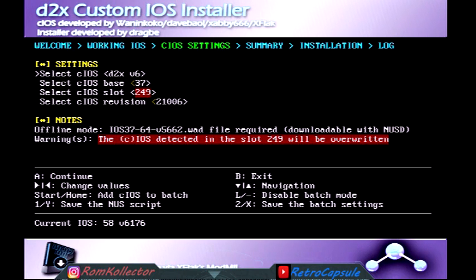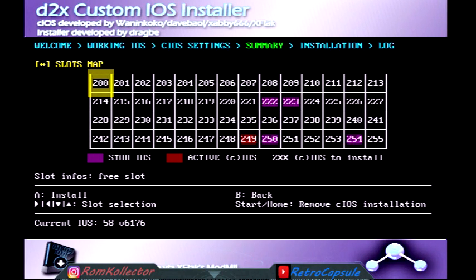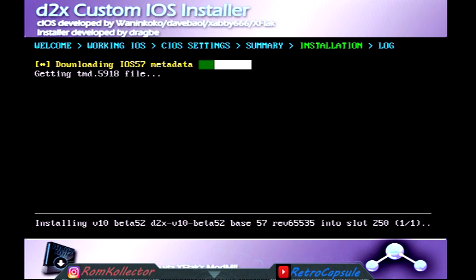Hit any button again. This time around for the second install, select CIOS d2x v10 beta 52, base IOS 57, slot 250, and revision 65535. So to recap the second round: v10 beta 52, base 57, slot 250, revision 65535. Hit A — you'll see slot 250 flashing purple. Hit A again and it will go into the loading screen to download and install.